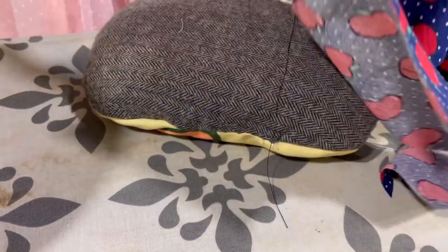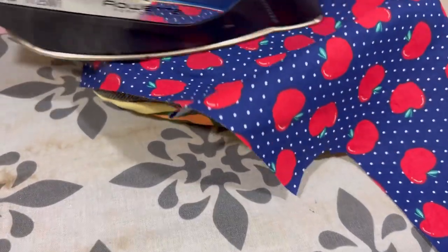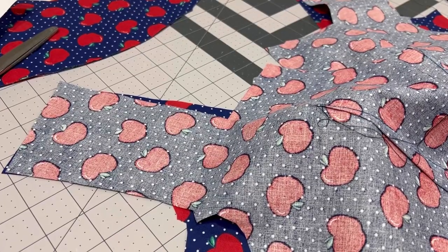So I decided to go through all those patterns and really dedicate myself to making a couple of each of them to justify the cost of them. So that's what I've been doing.